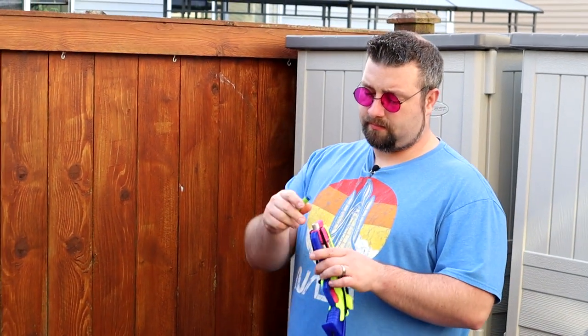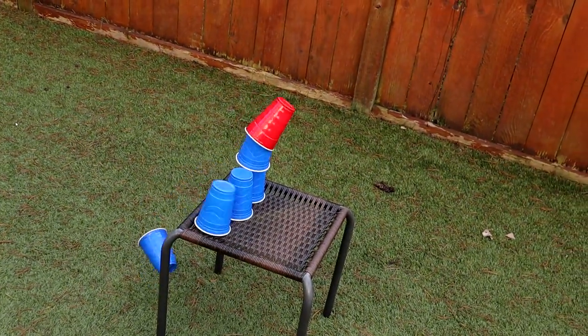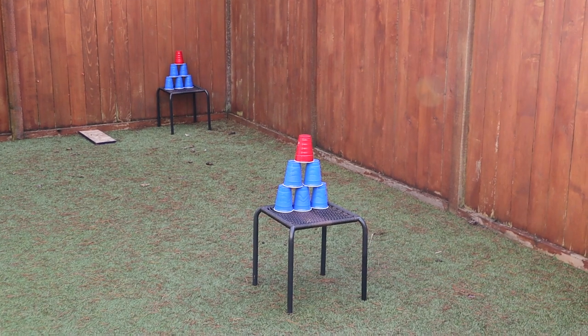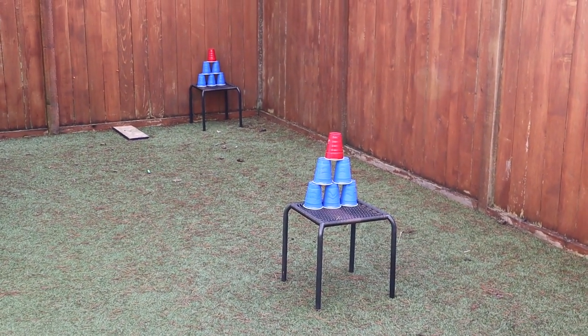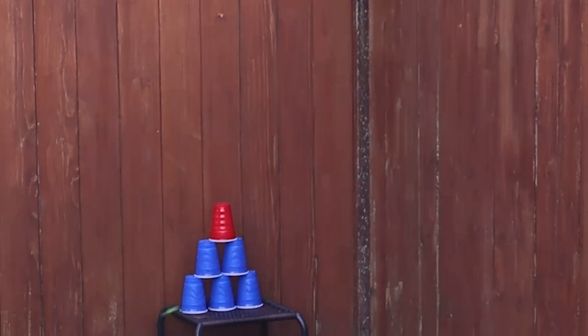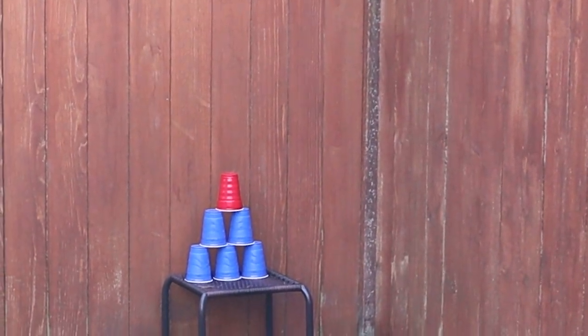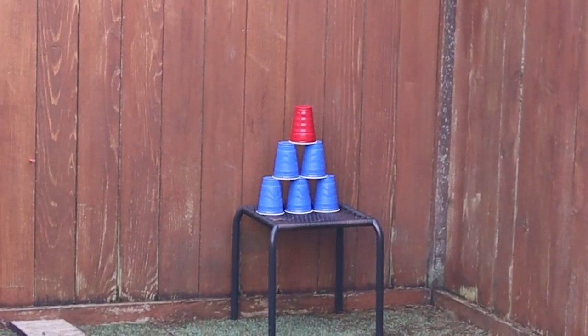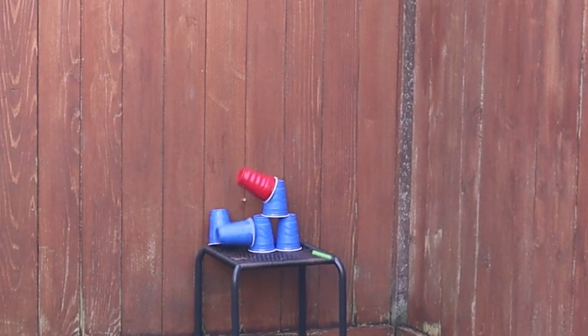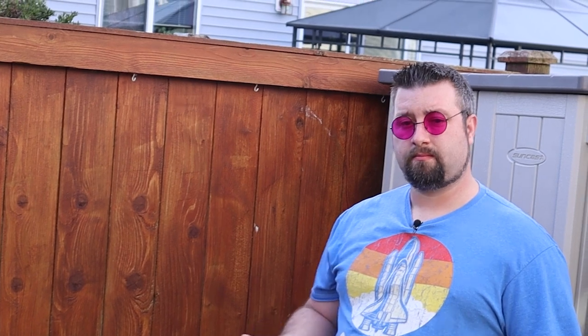We're going to shoot cups every 10 feet — so that's 10, 20, and 30. Yeah, it's pretty accurate. Not bad at all.